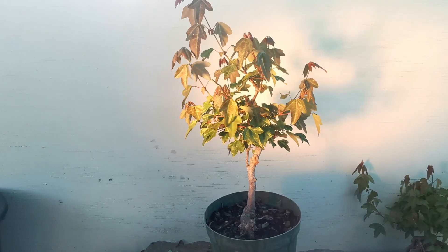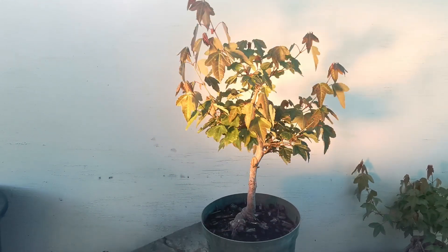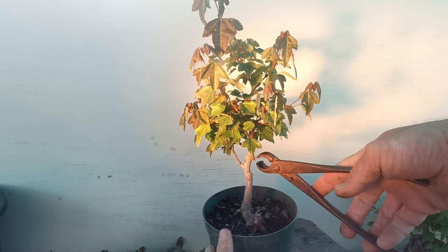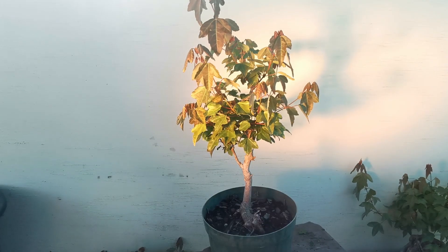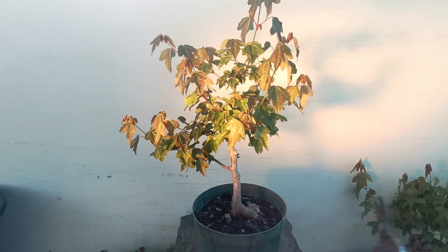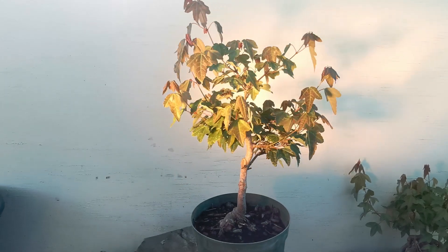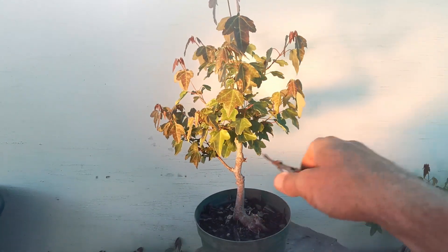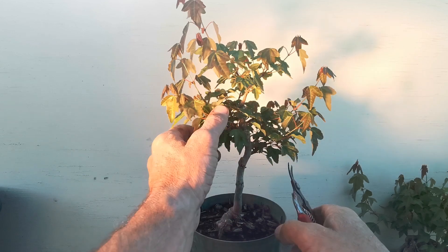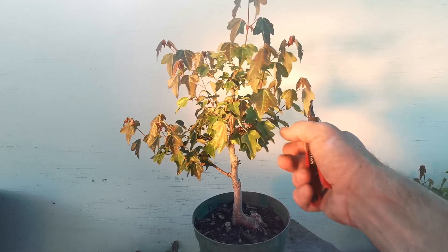Kia ora, hi, I'm Che from Hardwired Bonsai. This is a trident maple in its fourth year of growth. I'm just quickly working through a bunch of these. Looking at the bottom, I quite like the way it sits. My back branch is around there, so here's better.